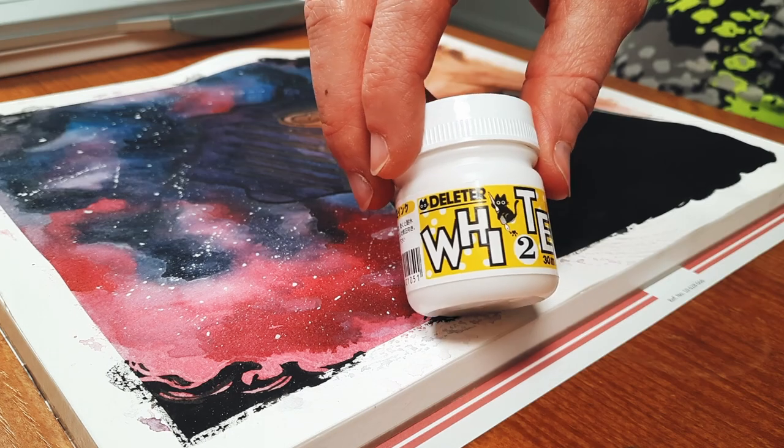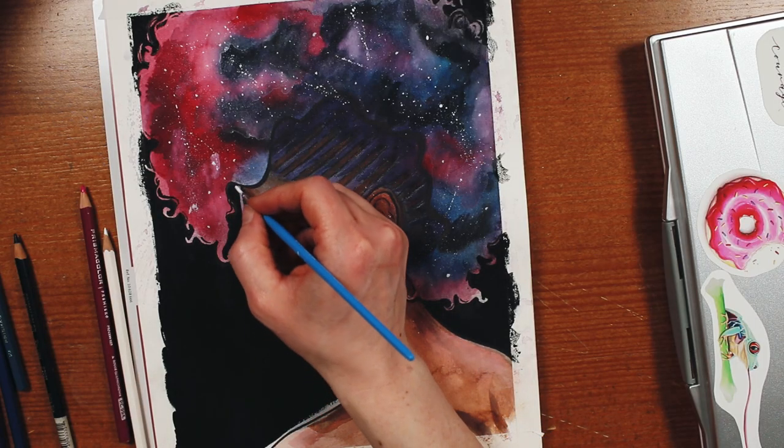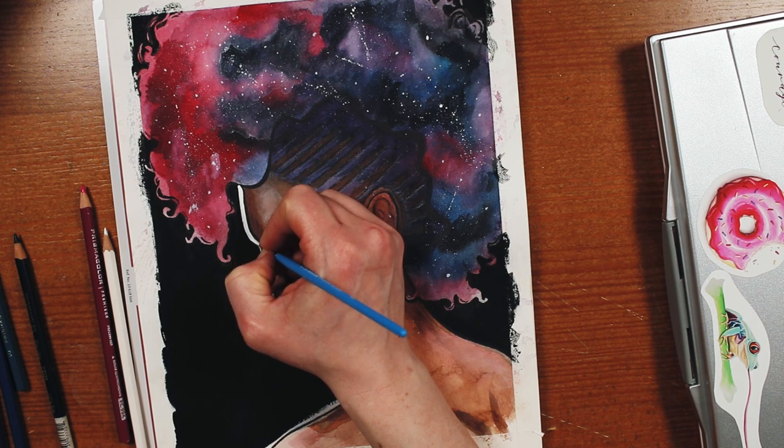And finally, I went in with this Deleter white ink for a really thick white border. Why not just a white gel pen, you ask? I don't know, I guess I just had my heart set on this chunky boy.